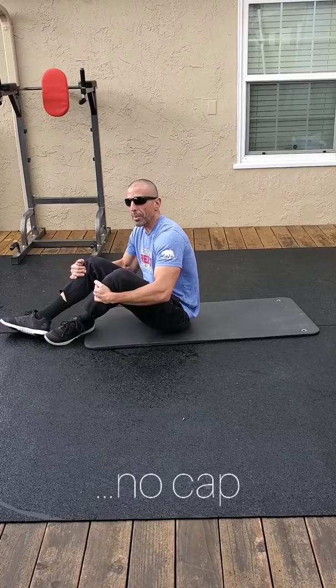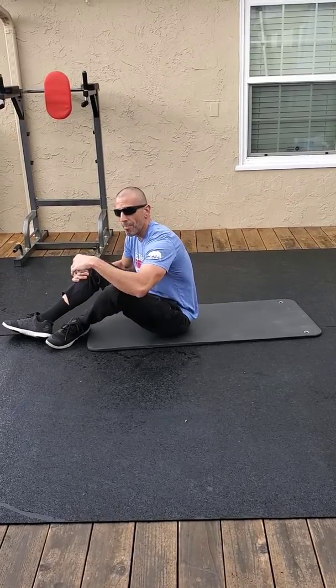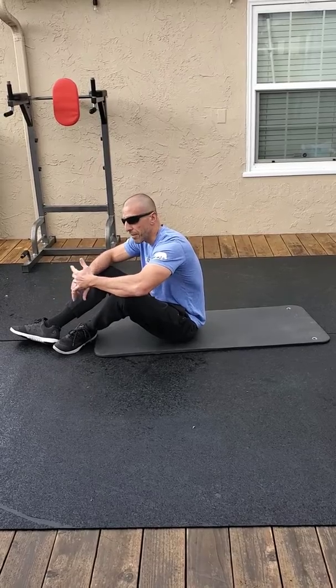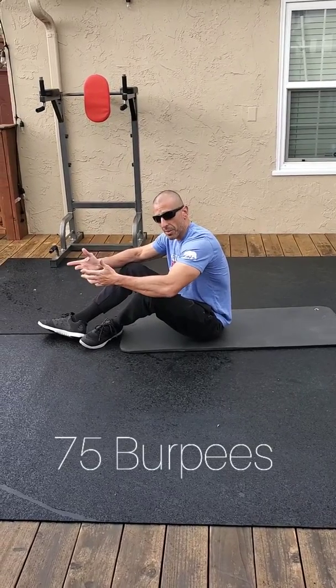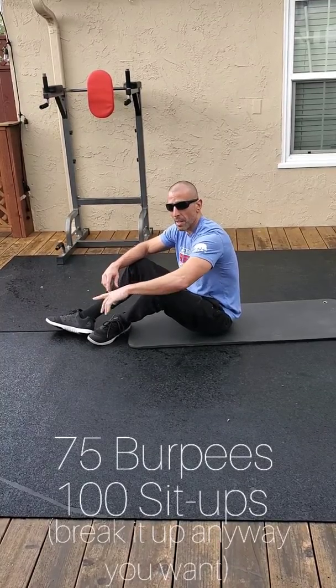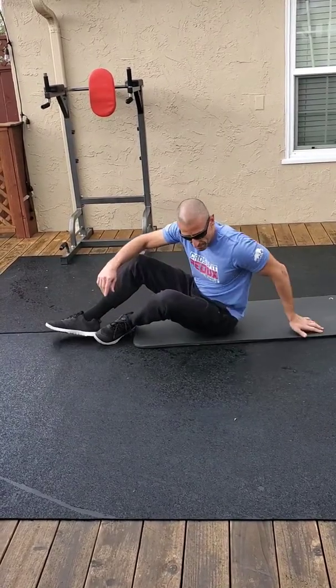And then for the workout, I'm not putting a cap on it because I want you to maintain the intensity. 75 burpees — you've got to leave the ground on the top. 100 sit-ups. You can break it up any way you want. All right, you guys, have fun with it!